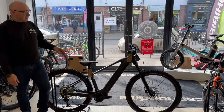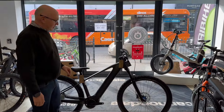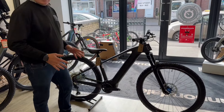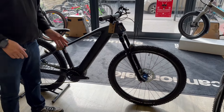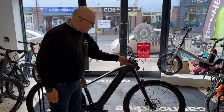This particular model is the Qube Reaction Hybrid Pro 800. The massive changes for 2025 are that the Bosch motor is lighter, and you get a bigger capacity battery which is 800 watts, plus a new frame design.